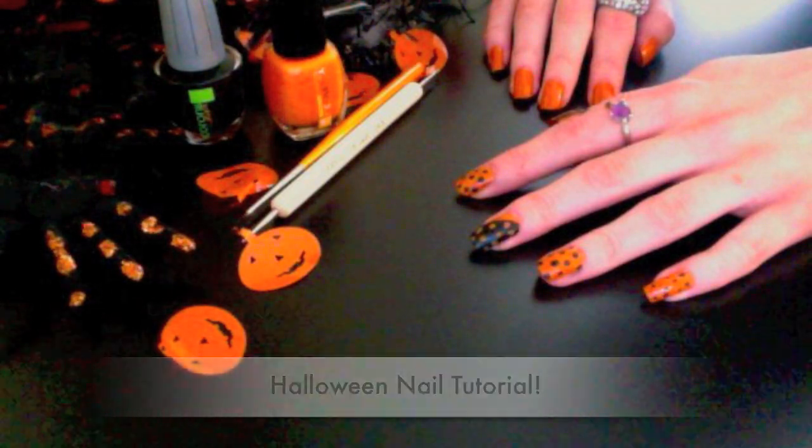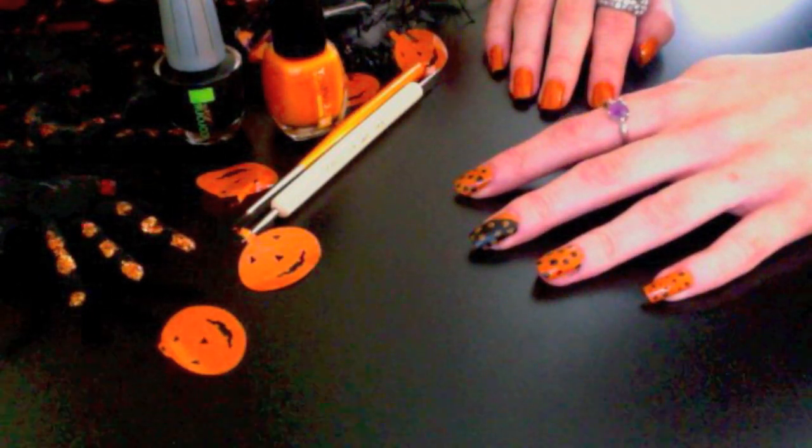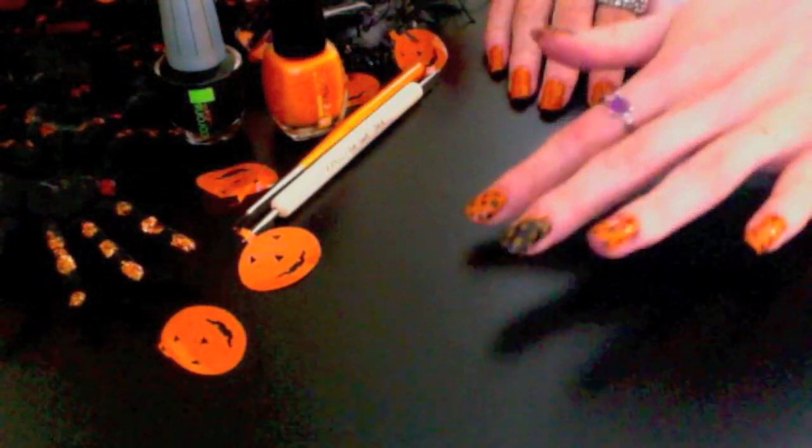Hi guys, and welcome to my Halloween nail tutorial. Today I'm going to be creating a really simple black and orange polka dot nail with a spiderweb on the thumb.